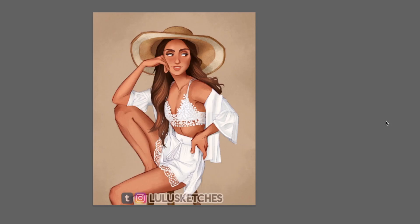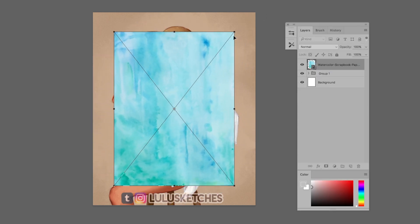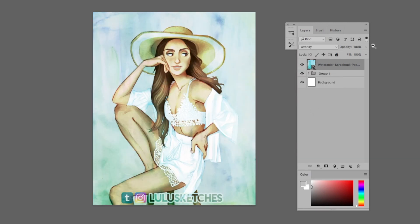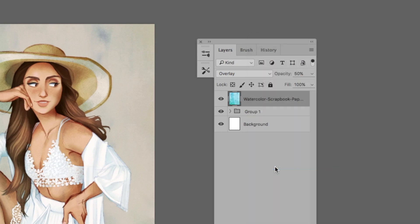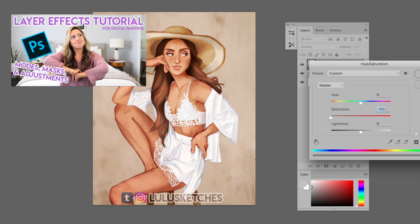After you finish your drawing or painting and you have a texture to apply, insert the texture into your Photoshop file over the layers you want it to affect. You can change the layer mode and opacity of the texture layer. I also like to play with adjustments such as levels, hue/saturation, and color balance. Make sure to rasterize your texture image first — just right-click on the texture layer and hit Rasterize Layer.